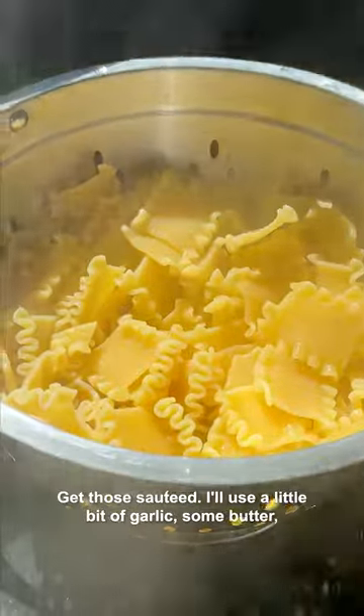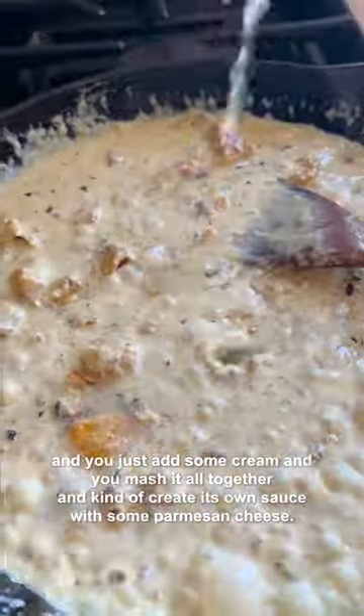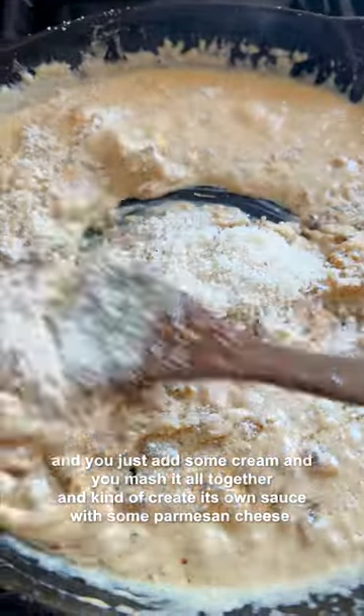Cubes of butternut squash get sautéed with a little bit of garlic and some butter. Then you add some cream and mash it all together — it kind of creates its own sauce with some parmesan cheese.